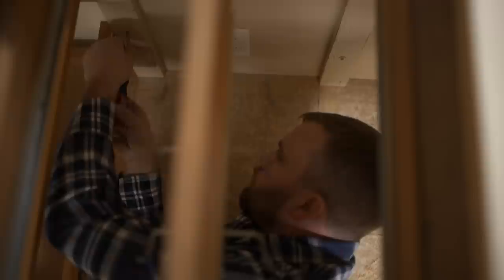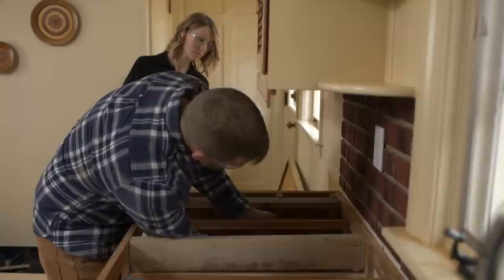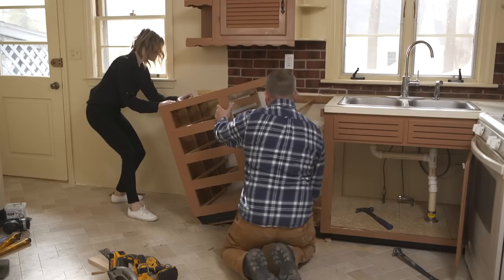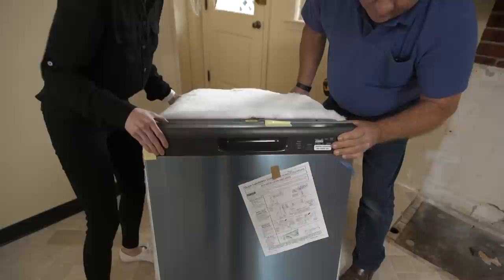Now we can work on the cabinets. As you can see, these were built in place — not bought at a box store — so we need to take our time and get them out in one piece. I'm going to take this big bar and try to get under these 2x6s and pop it up. We've got a couple loose ends to clean up: take these nubs off, take this old slide off, then come in with the belt sander to fine-tune that line perfectly straight. You'll be almost ready for a dishwasher.